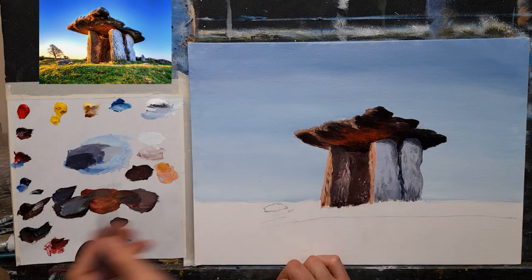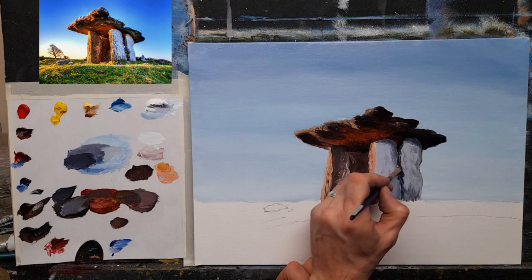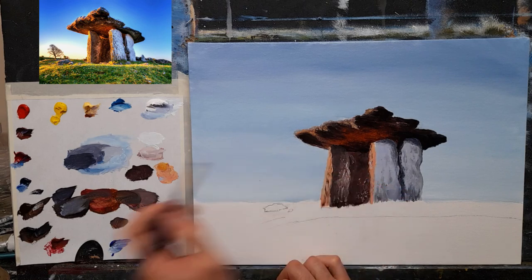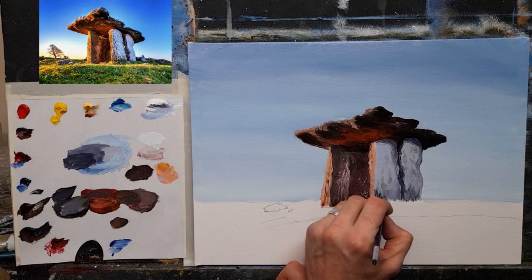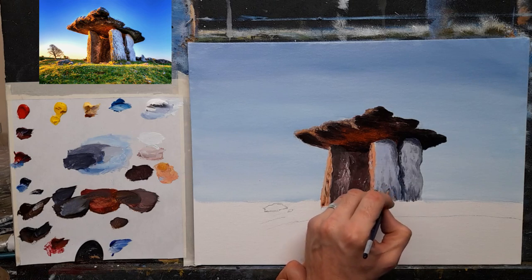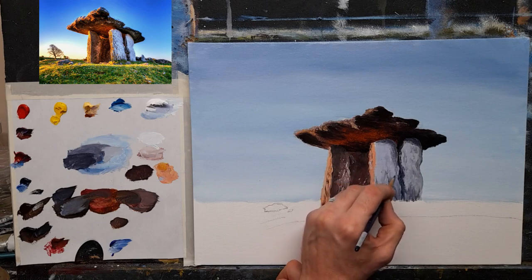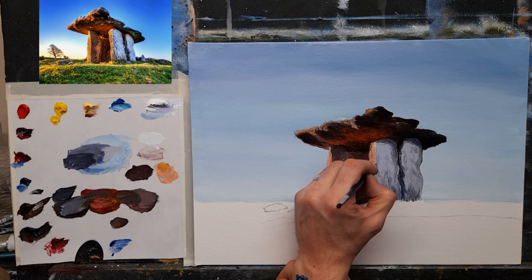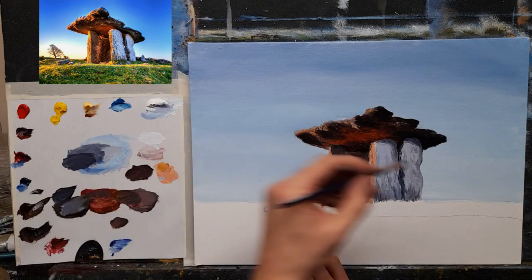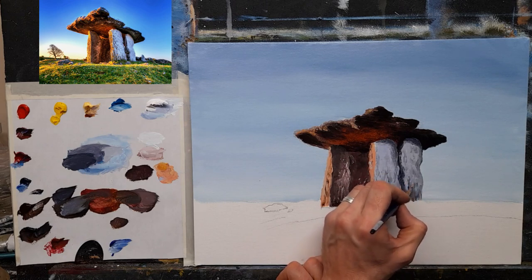I'm barely touching the canvas now with my brush — just letting it dance on the canvas. I'll pop a little bit along the bottom, create some texture, some shadow down towards the bottom especially. I'm also looking forward to using my palette knife for this because it's going to be lovely texture with the palette knife.